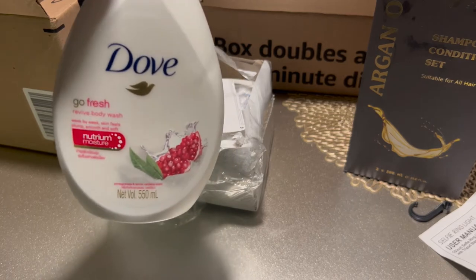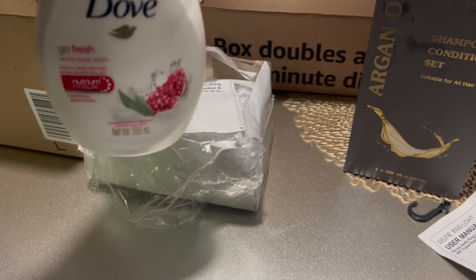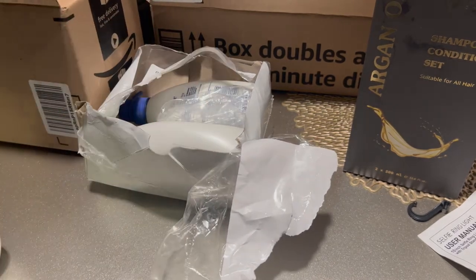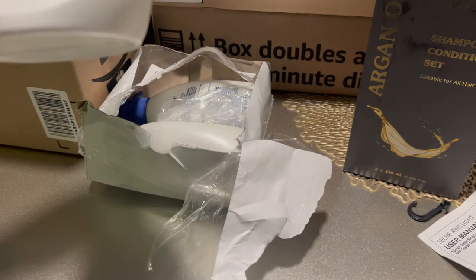I would have to look in my shower and see what the ounces are — it was like fifteen dollars for three. That's the pomegranate lemon variety.